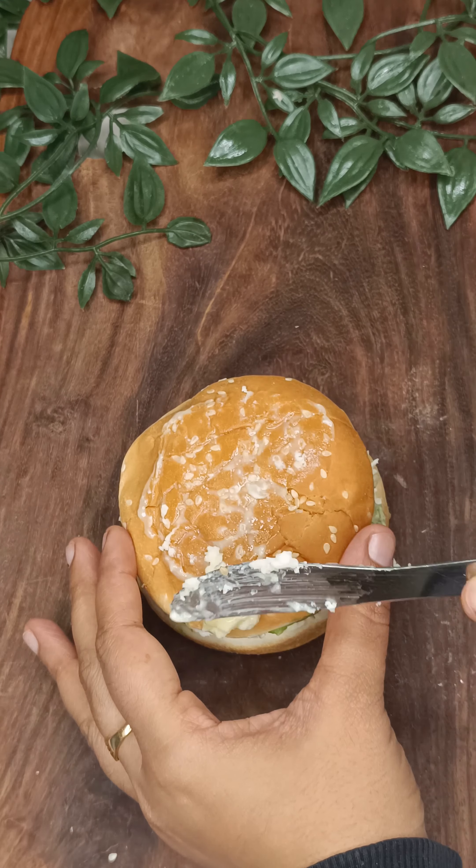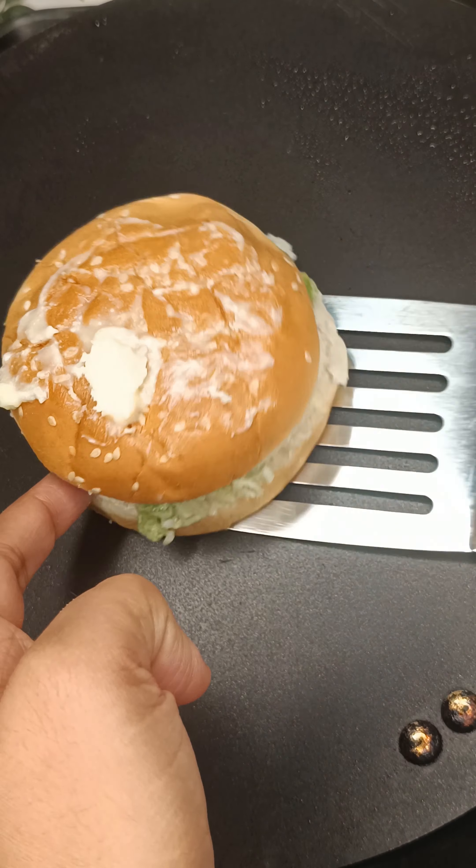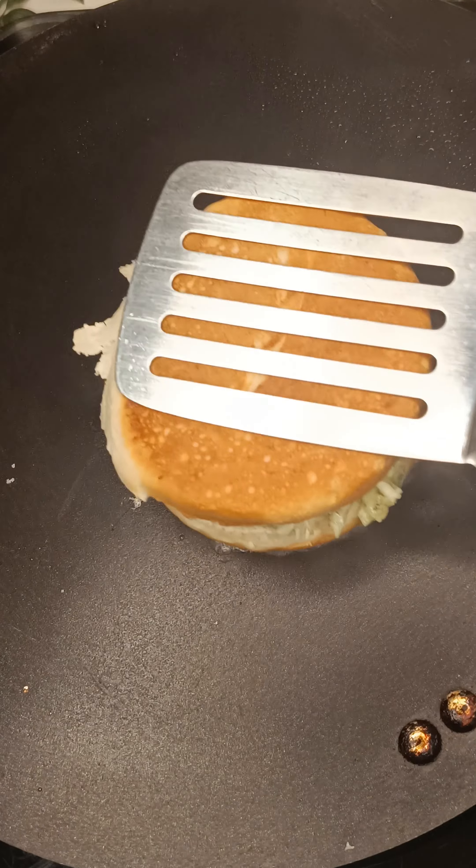We will put a very good quantity of butter on top. If you want, you can grill it, or if you want to bake it in the oven, you can bake it. It has a very good flavor.